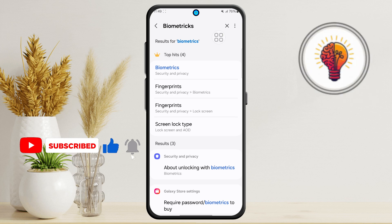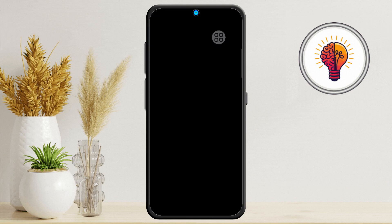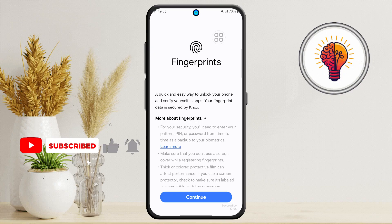Step 4: From the search results, tap on "Biometrics" and tap again. Then look for and tap "Fingerprints." Your phone will now ask you to enter your current screen lock — this might be a PIN, password, or pattern, depending on what you've set up. Enter your credentials and then tap Continue.